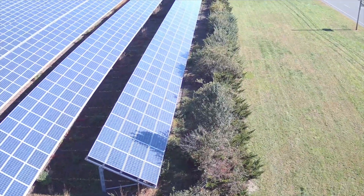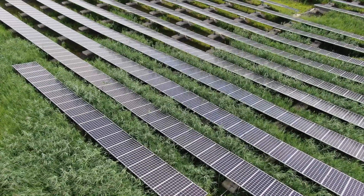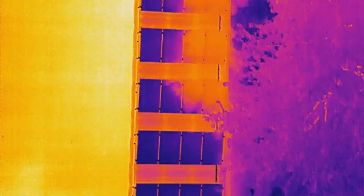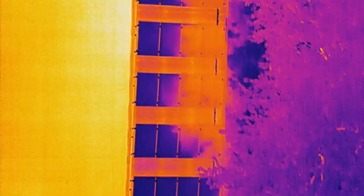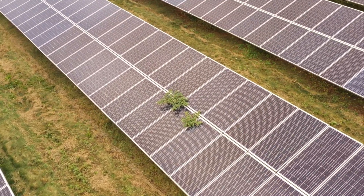Finding this vegetation when doing these inspections is honestly pretty common. We often see whether it's going to be tall weeds, tall grass, small trees, or some bushes. This stuff is really pretty common out there and it's something to look out for.